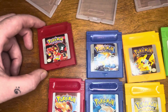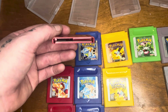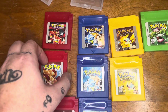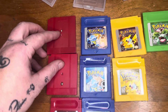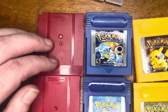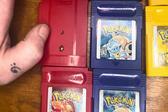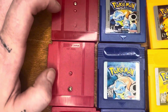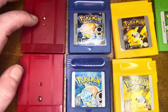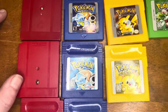On some of the cartridges you can actually see through them, which is kind of weird. Another thing to point out: on all of the fakes, the screws are a Y-screw, while the originals use a completely different screw. Also, the fake screws are more towards the top and kind of in the middle, whereas the original ones are more towards the bottom.